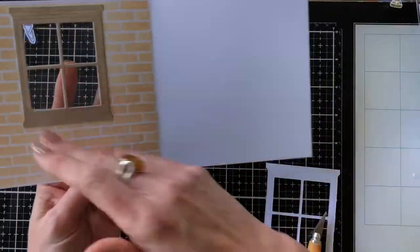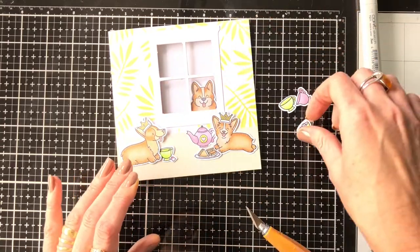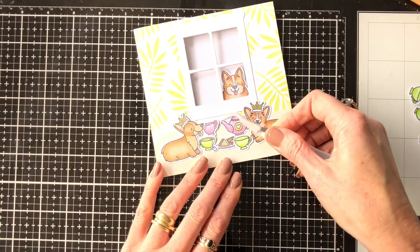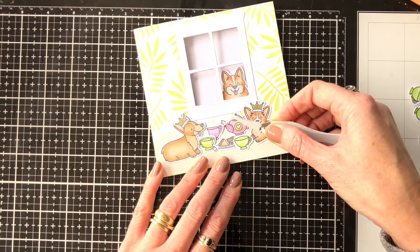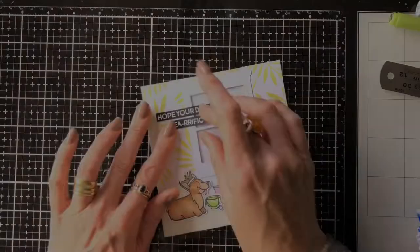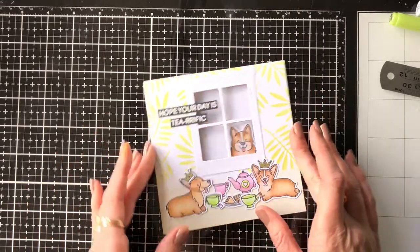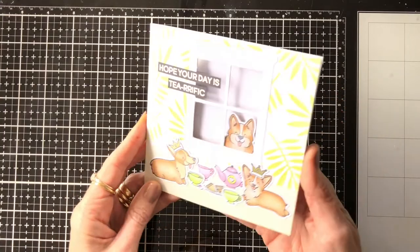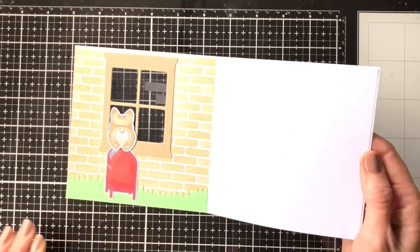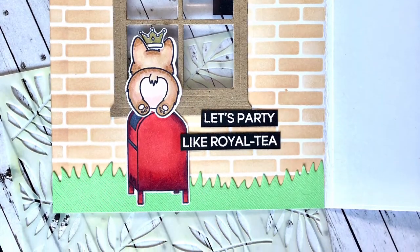I've colored and cut out all my little dogs, and I also used a post box from the Yappy Happy Mail set for the inside of the card so that little dog can stand on it and peek through the window at the other corgis. I ended up putting another crown on the dog in the window, and I also stamped out a couple of sentiments from the set and embossed them in white on black card, then adhered them onto the card. There's a little corgi on top of the post box — very cute — and I adhered the second sentiment on the inside too.